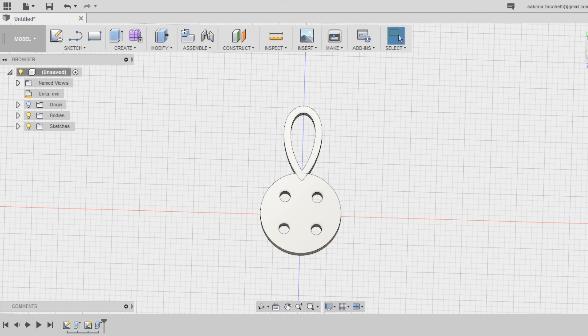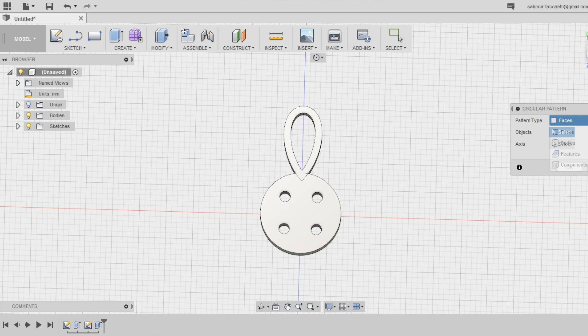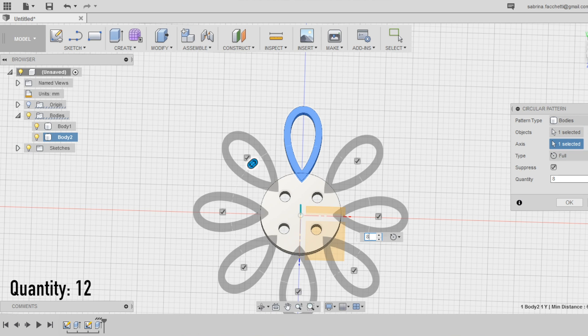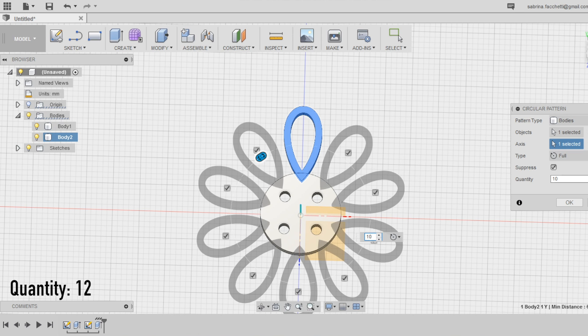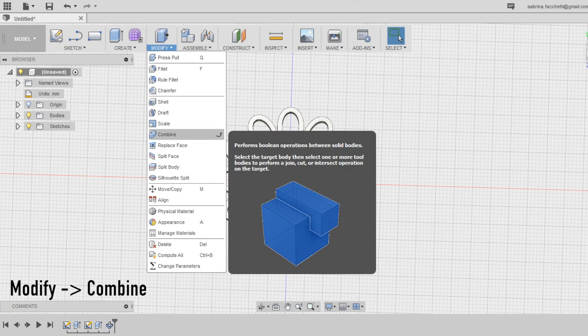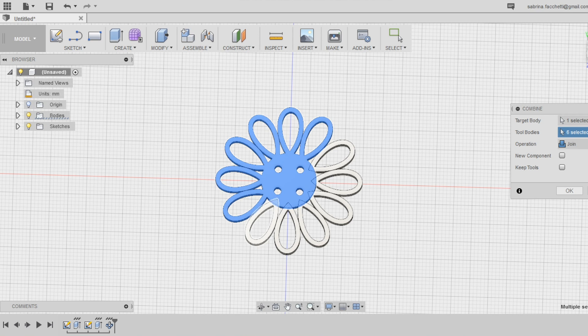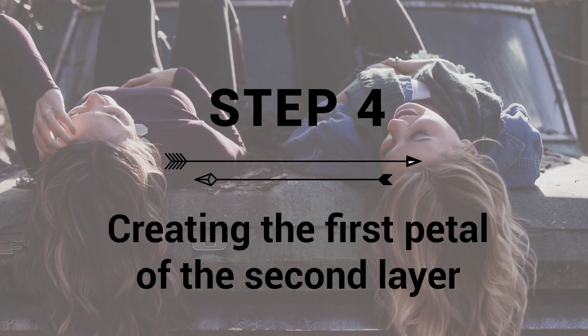Step 3: Creation of the first layer of petals. To create the other petals, we are going to use the pattern tool. Select the circular pattern tool in the create section of the top menu and define the pattern type as pattern bodies. Select the petal and set the axis to the vertical green one. By default the number of repetitions is set to 3, but you can make as many as you want — I'm doing my button with 12 petals. Now we have a bunch of individual bodies. Select the combine tool in the modify section of the top menu to merge the volumes into a single body. Select the base of the button as the target body and all 12 petals as the tool bodies.